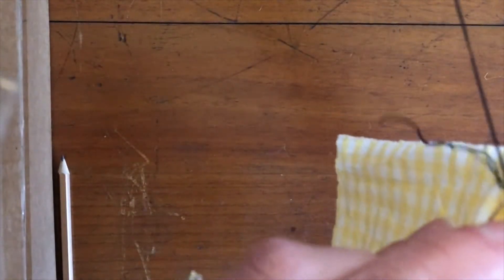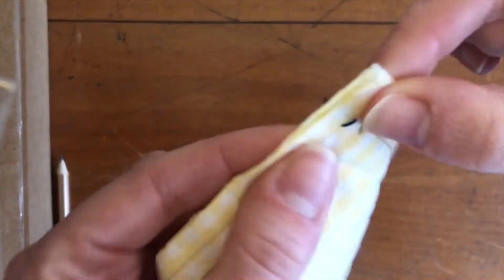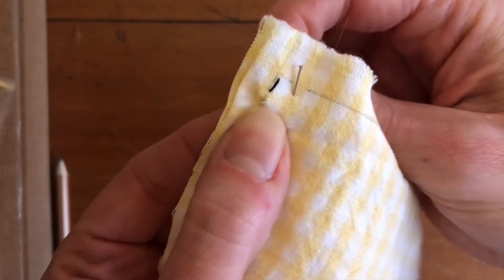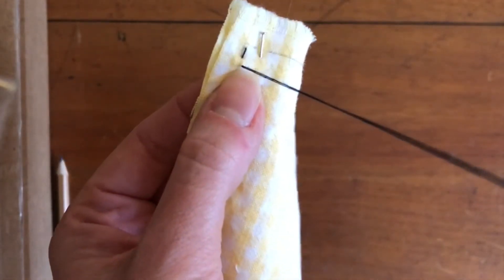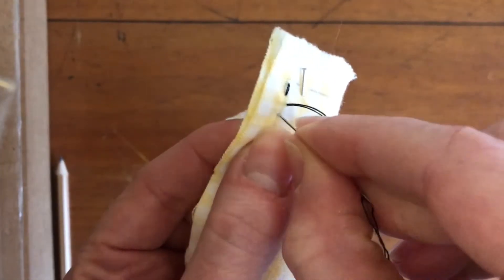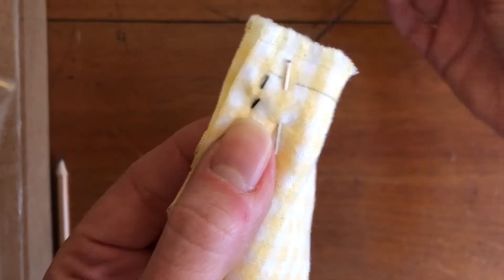I decided to use a dark thread so you could see it as I was working on this video. At the end it doesn't really show very much in my final project, but you could choose whatever thread color you have available or whichever color you like. Normally I would probably just choose a white or yellow because that's the color in the fabric the most.